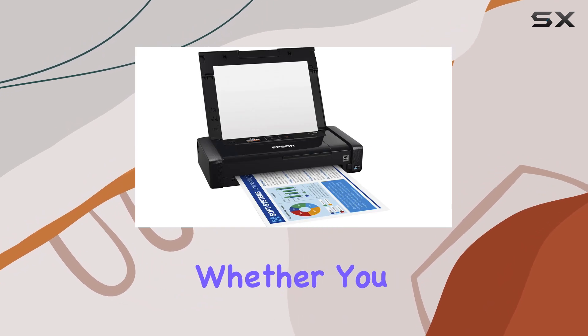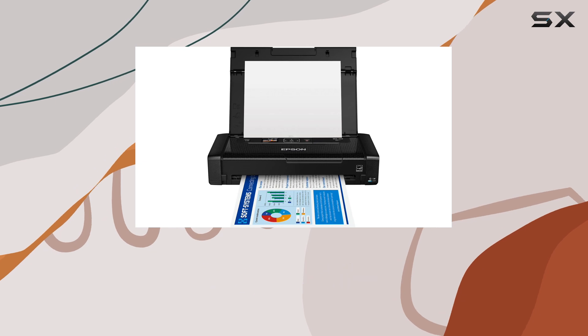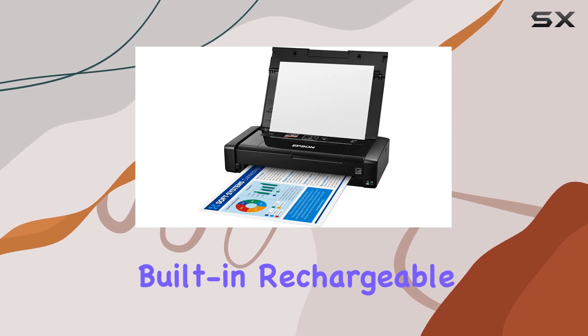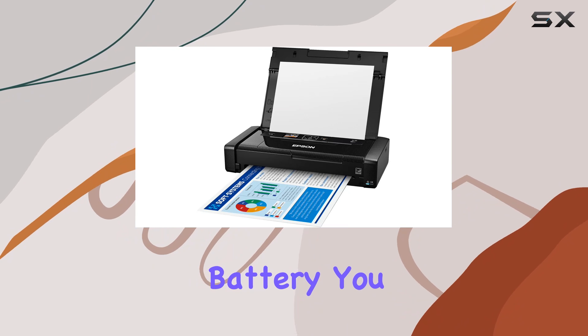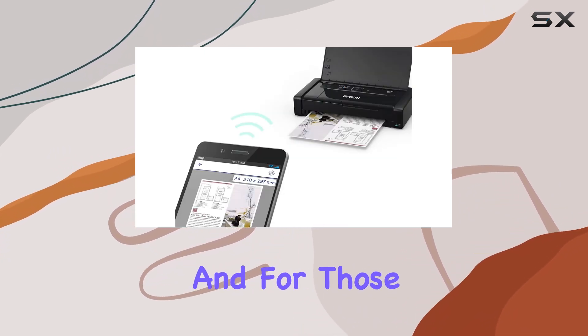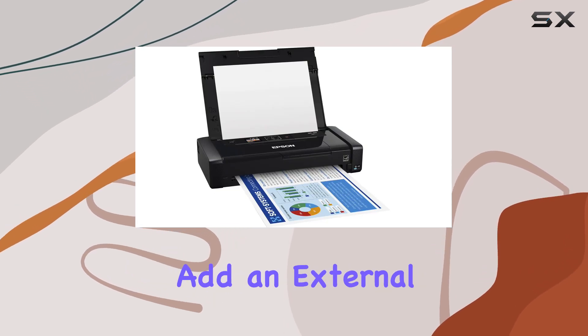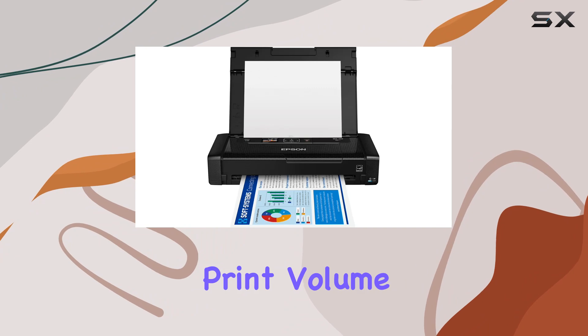Whether you prefer to charge via USB or AC adapter, this printer has you covered. Plus, with its built-in rechargeable lithium-ion battery, you can enjoy dependable performance without being tethered to a power source. And for those times when you need to print even more, there's the option to add an external accessory battery for greater print volume.